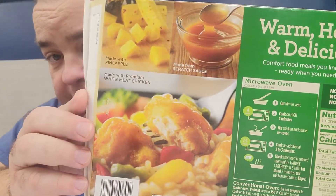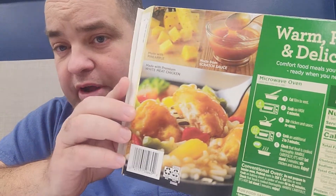Hey guys, what's up, welcome back to another lunchtime review. I got a good one here — Marie Calendars sweet and sour chicken. I find that Chinese flavors are something hard to duplicate in a TV dinner, but we're gonna try it here. It's supposed to be made from scratch sauce with real pineapple, real meat. Look at that — got even a great cover on the back of the thing, so we're gonna try it here.